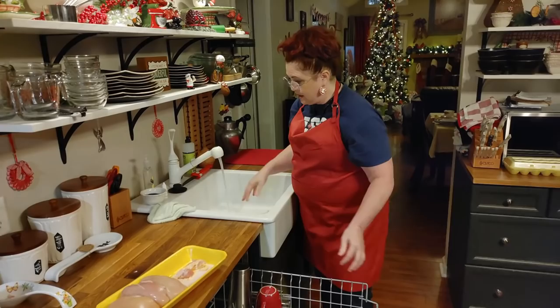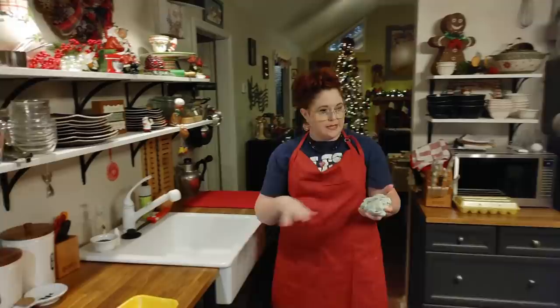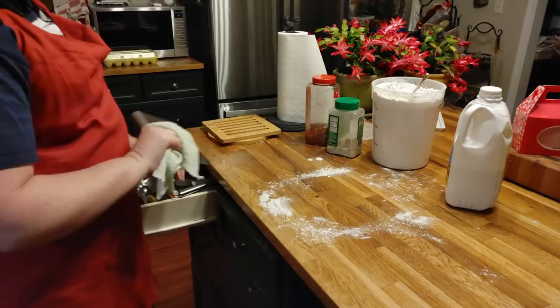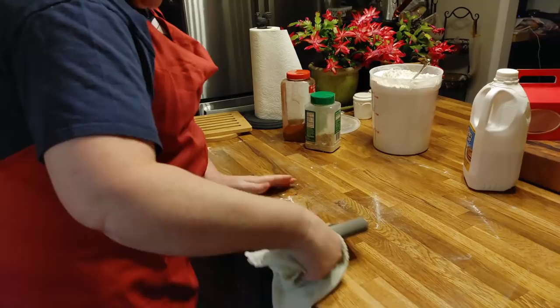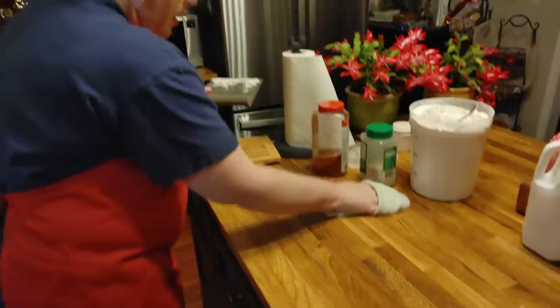Some of y'all have been my viewers for quite a while and you know that when you rinse flour, take it up off your counter, you should use a scraper so you don't have to make as big of a mess on your dish towel. And then you should use a wash rag that's a little bit cool and not warm, because if the water's warm it makes the flour pasty and sticky. If the water's cool, that flour will just come right up off the counter and clean up real good.